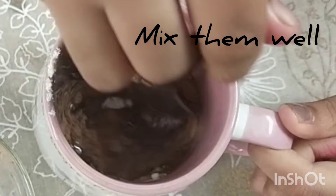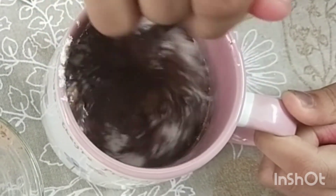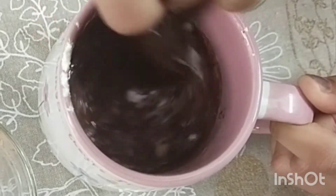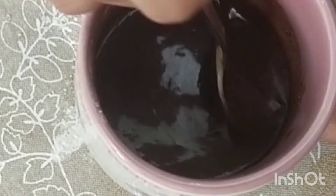Mix it up. There should not be any lumps.